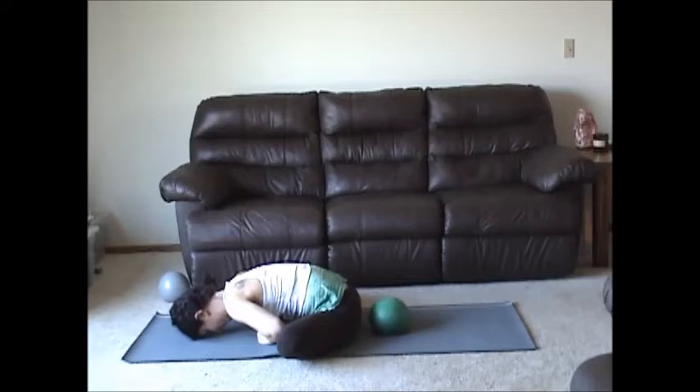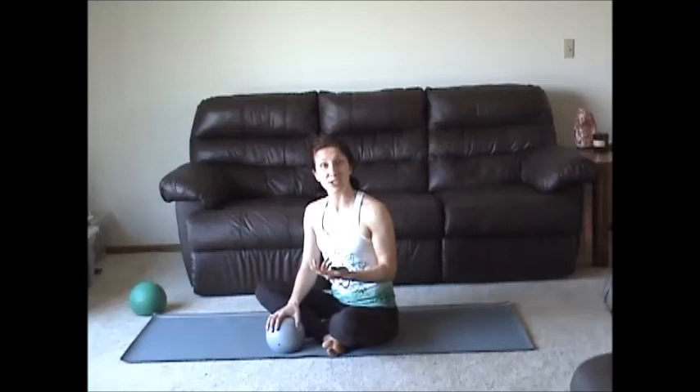Exhale, roll yourself up. Bring the knees together. Nice job. Move your ball. Now if you have a weighted ball, grab it. If you don't have a weighted ball, a hand weight. If you don't have a hand weight, grab a 16-ounce can or a water bottle — something that has a little bit of substance to it, that's not going to fall out of your hands. If you don't have any weight, you can still continue without one.